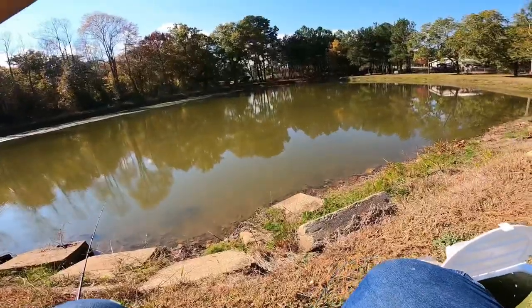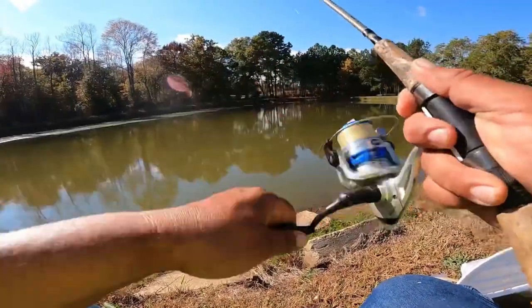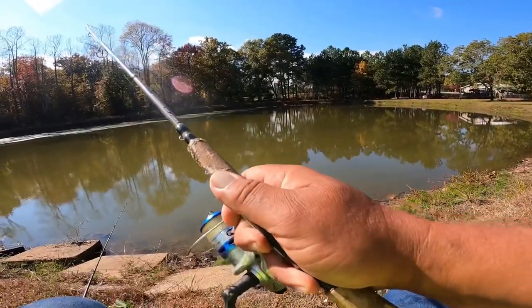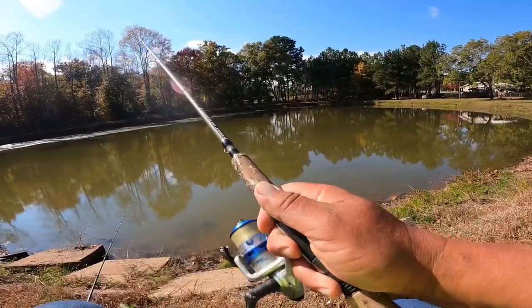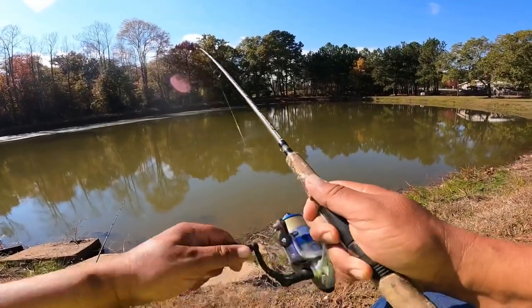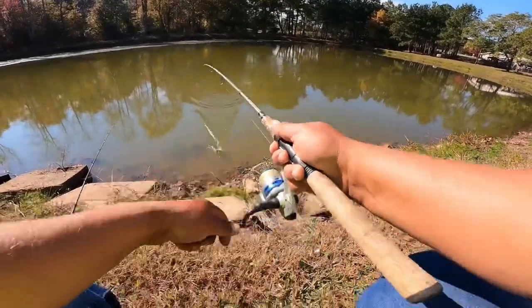There he's gone again. Got him that time. That looks like a big old crappie. Yep, that's a crappie.